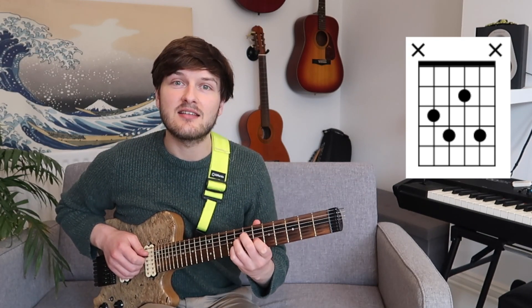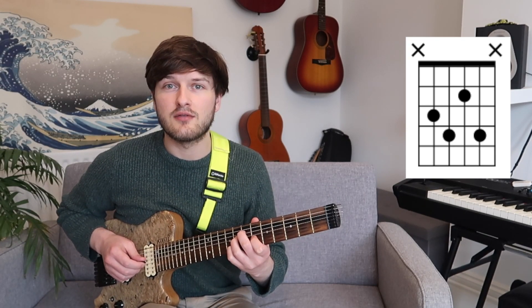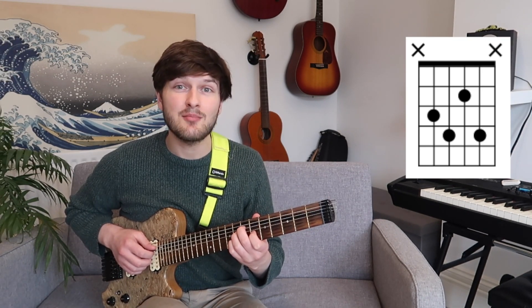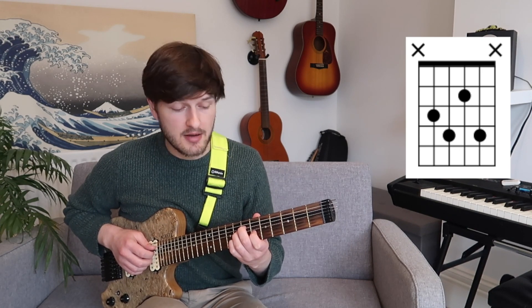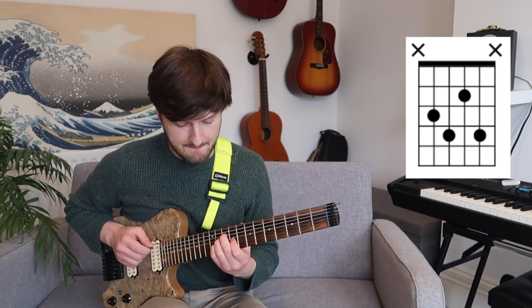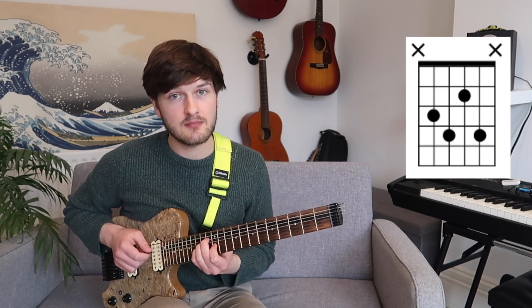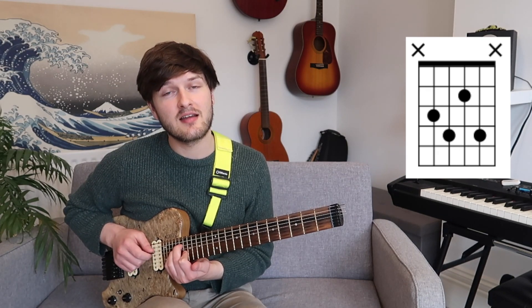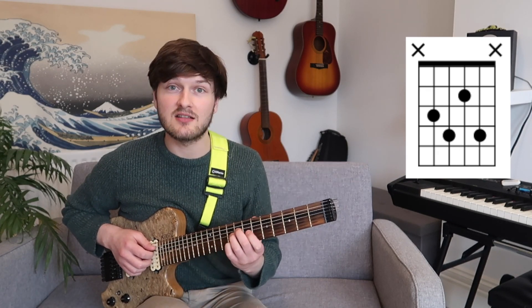The way to do that with the diminished chord shape is to simply add three frets. We're going to start with this bog-standard chord shape: 7, 8, 6, 8 on the middle four strings. To move this chord around, I simply add three to the fret number. I'm currently on fret 7, so I'm now going to slide up to fret 10 — plus three, fret 13 — plus three, fret 16 — plus three, all the way up to fret 19, which is back where I started in terms of the notes.